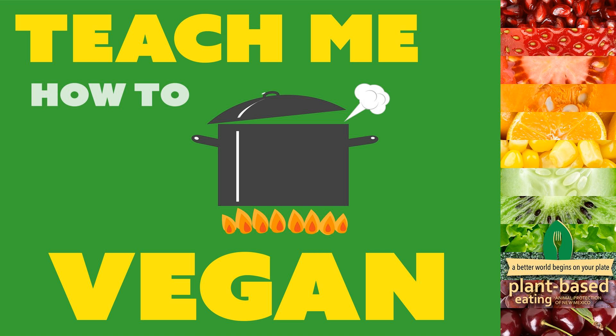Those are 15 additional meal ideas good for lunch or dinner — hopefully you got some new ideas and inspiration. All the recipes and products will be linked in the show notes. Reach out with questions. We'd like to know which are your favorites. We release new episodes every two weeks. You can email us at plantbased@apnm.org, and check out our website apnm.org/plantbased for classes, recipes, and more resources. See you in two weeks.